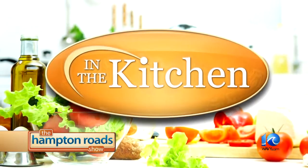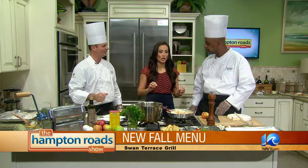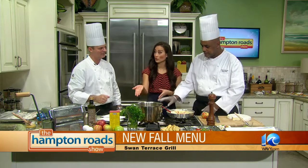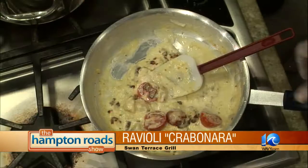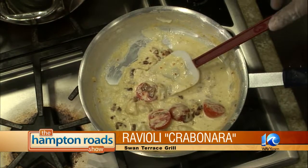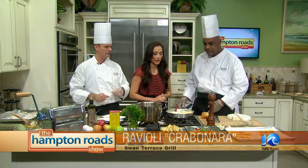It's time to get back in the kitchen. We've got Swan Terrace here today. When we left, we were finishing up the crabonara. We reduced it by half, then added the egg yolks, cherry tomatoes, and crab. You want to fold the crab in so you're not breaking it all up — nice, fresh crab. And that's the finished product right there when you put it over the ravioli.